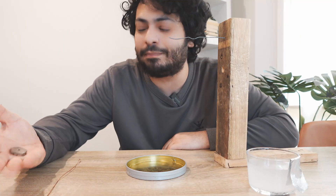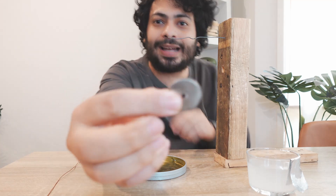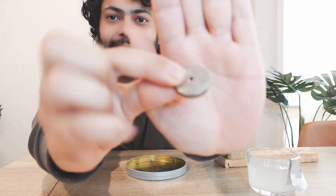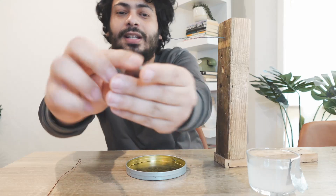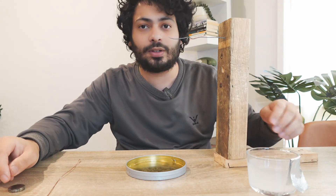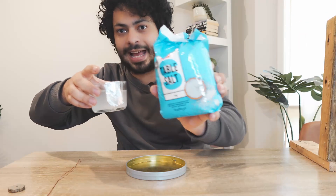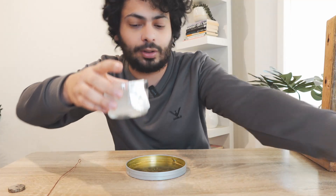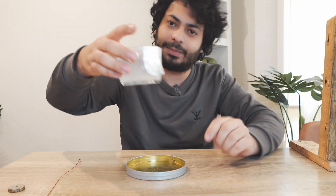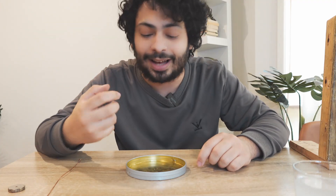To make this electric motor we have some really basic components. First, we have a nice strong magnet — this is a neodymium magnet, it has a hole in it but it doesn't need to. We also have some water here with salt added to it, so make sure you put a lot of salt in — the water will start to get a bit cloudy but you need salt so it's conductive.